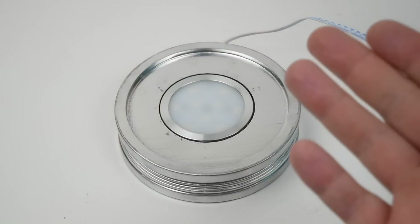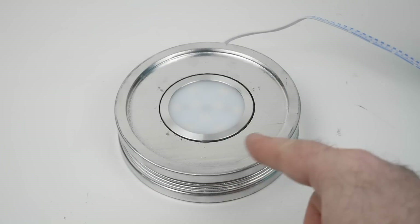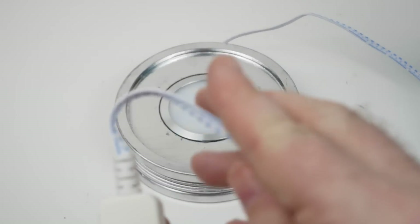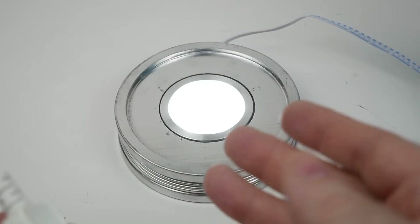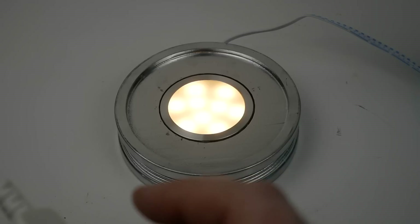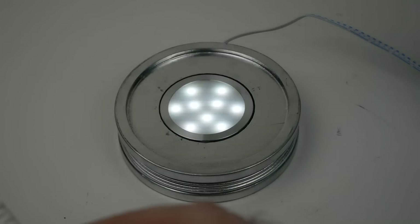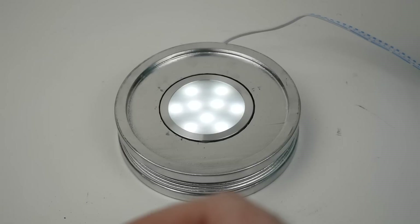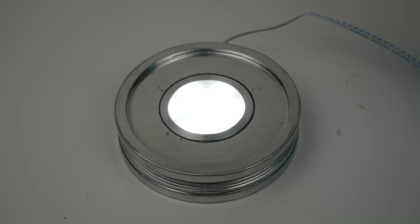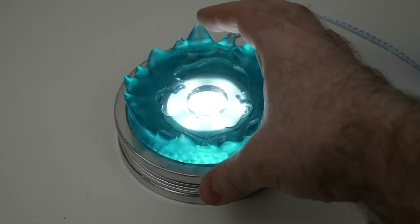Here's what the base looks like with the light installed. I'm pretty pleased with how the aluminum of the LED matches the chrome paint on the base. This comes with a wired remote — tap it once to turn on the light, tap again for a warm yellow version, tap again for a daylight version combining white and yellow. You can also adjust the brightness by tapping and holding. I'm going to use the first cool white setting.